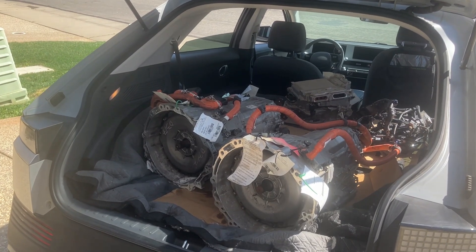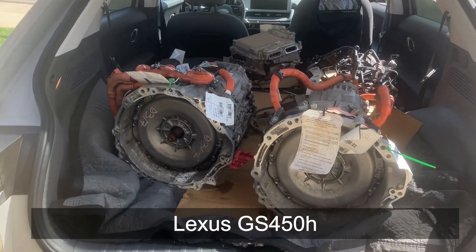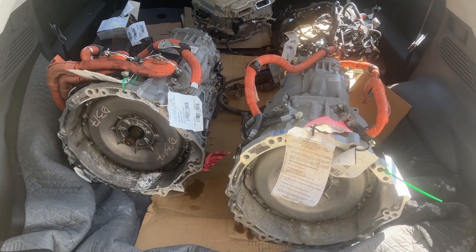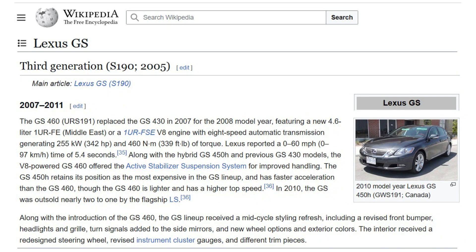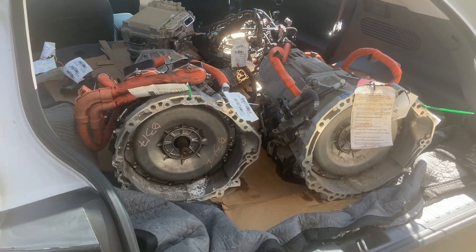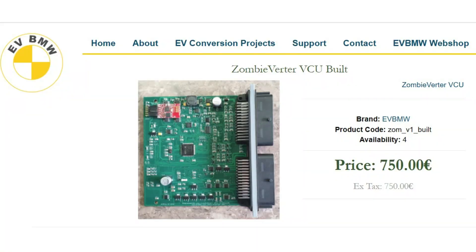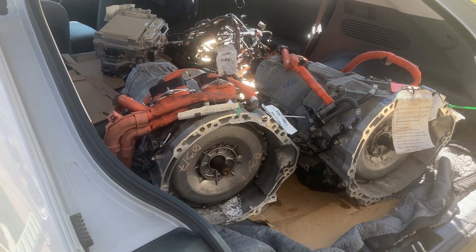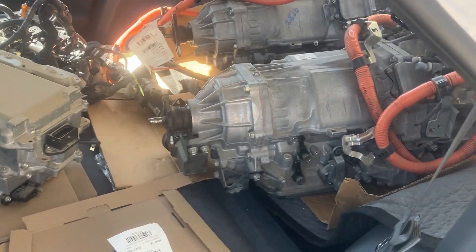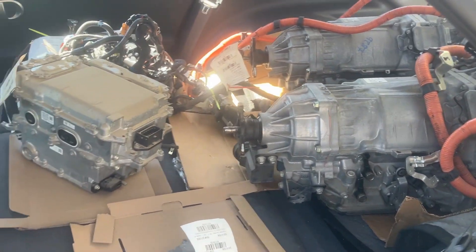These are two Lexus GS450H transmissions. One is from the 3rd Gen — same thing as in my truck — and the other one is from the 4th Gen. I'm doing this on purpose to see if the zombie can control the 4th Gen transmission and inverter, or if we can use the 3rd Gen inverter with the 4th Gen transmission, or some combination of the two.